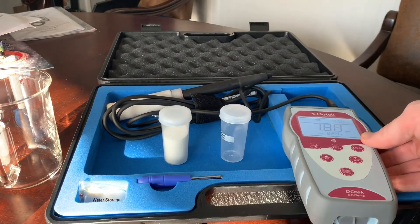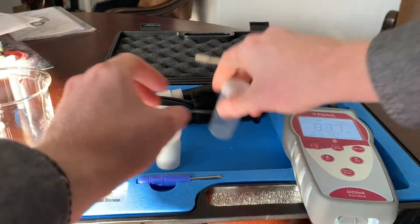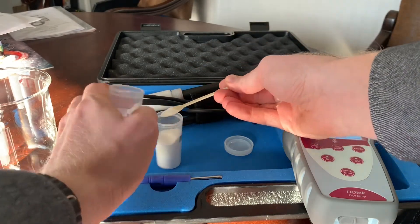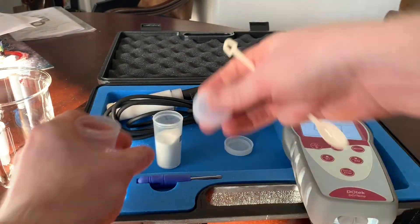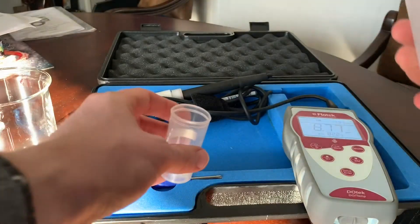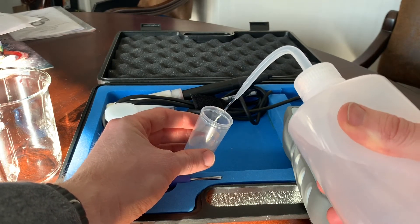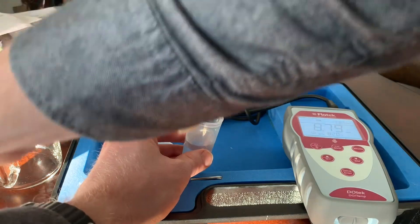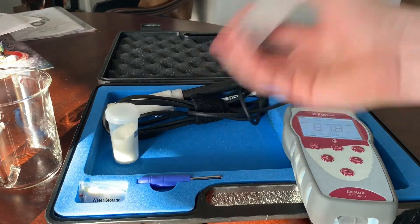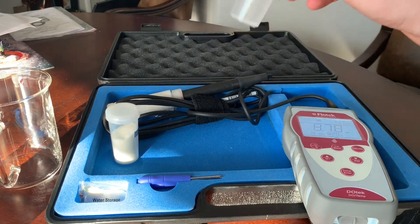The first thing we want to do is make a zero solution. We're going to take a little bit of our sodium sulfite — about half a gram or one little spoonful. This solution takes a little bit of time to deplete all the oxygen, so I suggest doing this first. Take some room temperature DI water, put about 20 milliliters in with that half gram, shake it up, and let it sit for about 10 to 20 minutes to let the oxygen get consumed by the sodium sulfite.